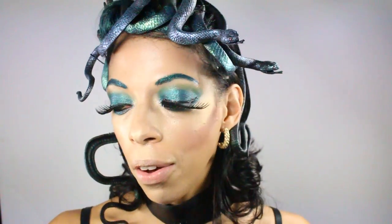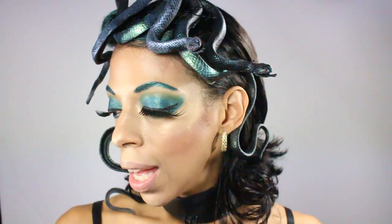By the way, any products mentioned in this video I'll write on the bottom of your screen. These eyelashes I'll also list because they're so funky and different — they're va-va-voom and they pull the whole look together. Now for the pièce de résistance!